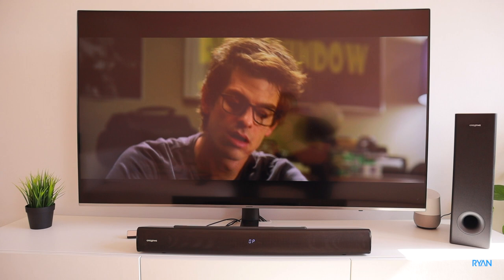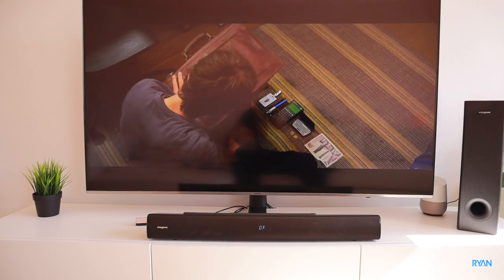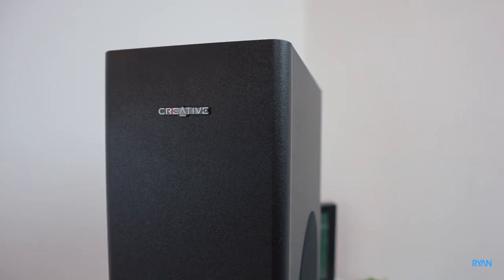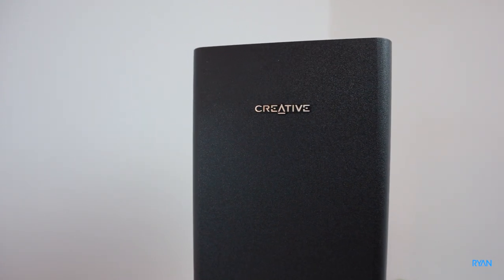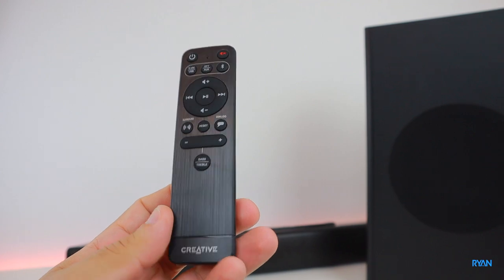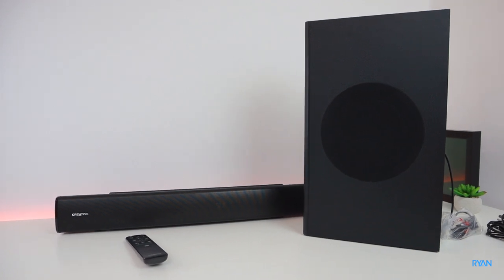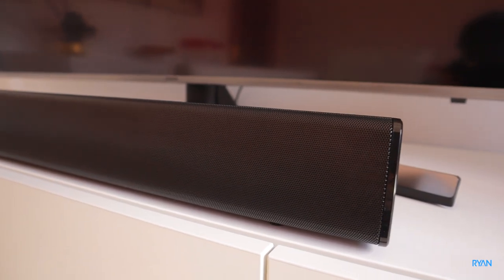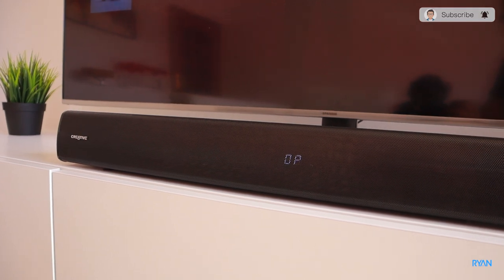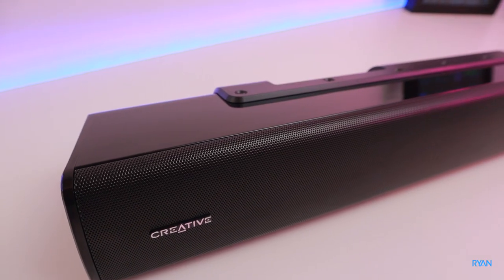To wrap up: if you're looking to improve your TV sound without spending too much, this soundbar might be for you. 2.1 channel, 160 watts, the bass is powerful enough — it would be nice to have a dedicated control on the sub for more power, but overall the bass and quality are good. The surround effect is subtle given there are only two 2.25-inch drivers. Link is down below; if you enjoyed the video, hit like and subscribe. Thanks for watching!